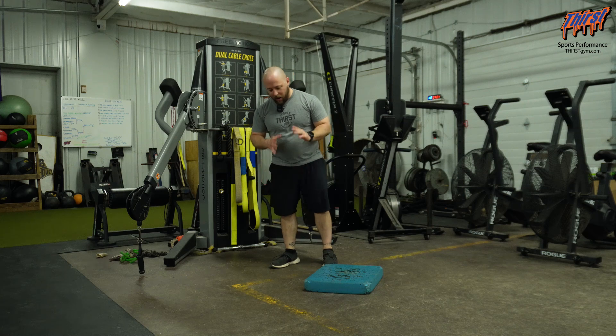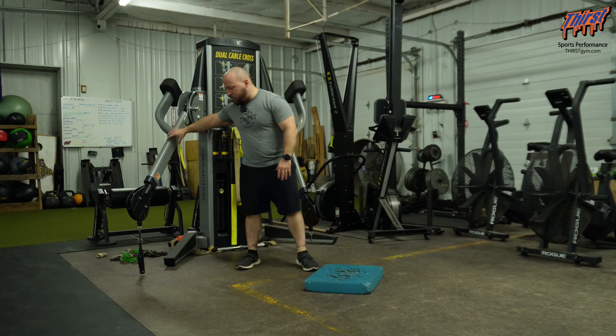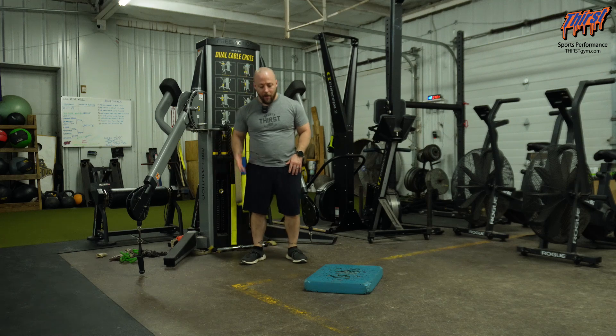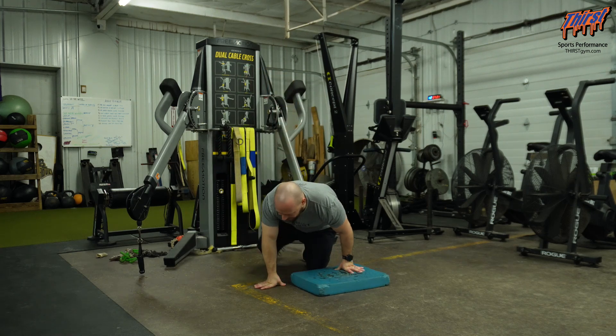What I'm going to do here — I've got my Aerex pad and a cable machine set at a relatively low position, around knee height, give or take. Just like the name implies, we're going to get into a side plank position.